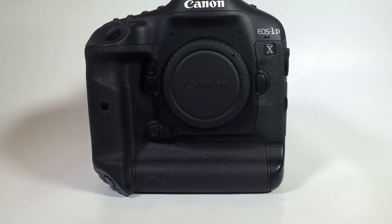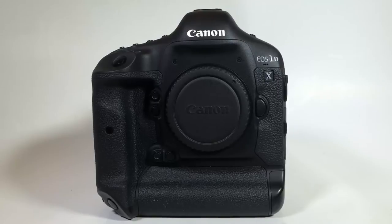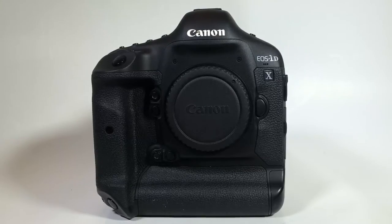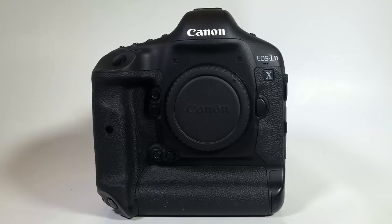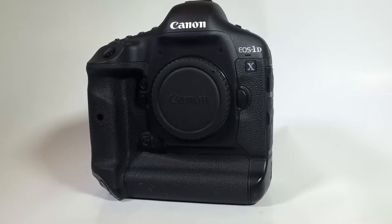Hi folks, it's Chris Voss here from thechrisvossshow.com. We're coming here with another great review of an awesome product, one of my favorite lines — the Canon camera line. You can check out their cameras at usa.canon.com. Tell them Chris Voss sent you.